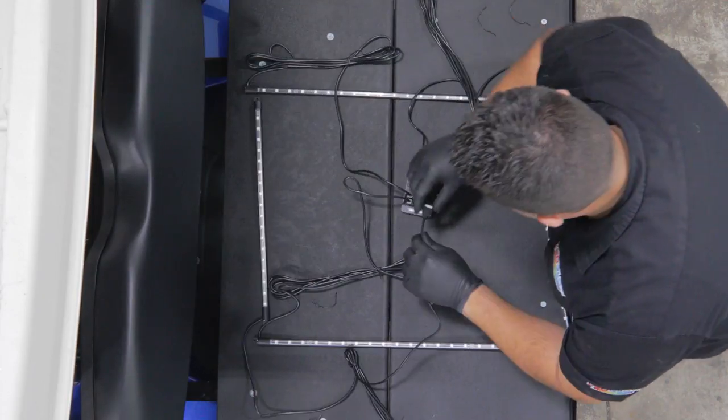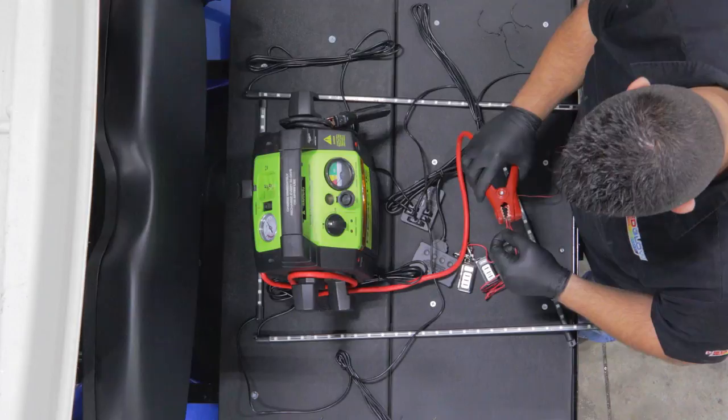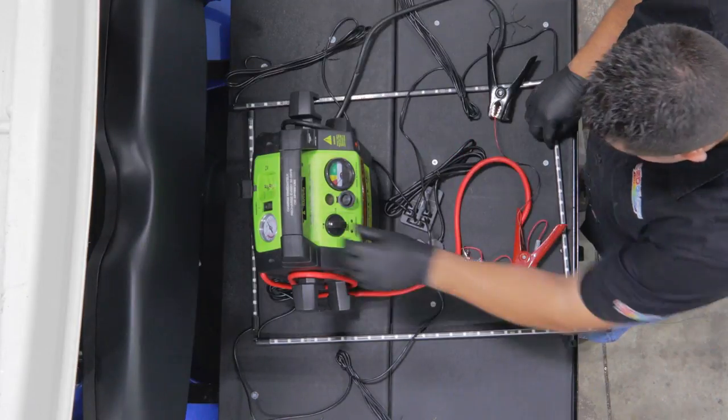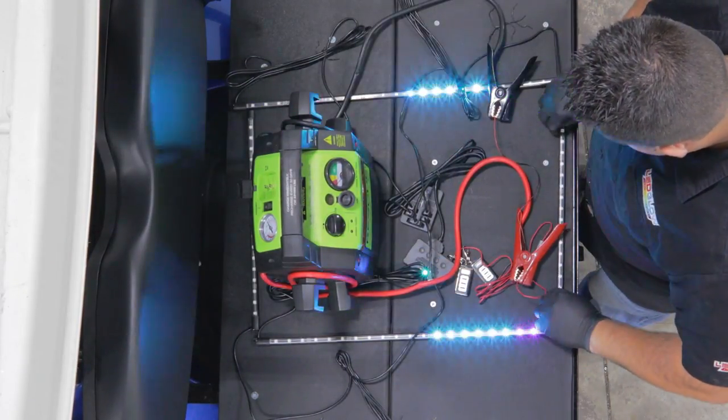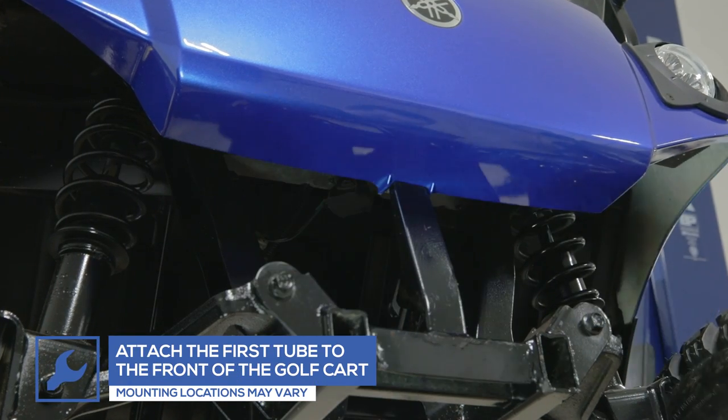As with all of our products, we highly recommend that you power and test your kit with a 12-volt power source for full functionality prior to installation. All of the mounting locations may vary based on what make and model golf cart you have.